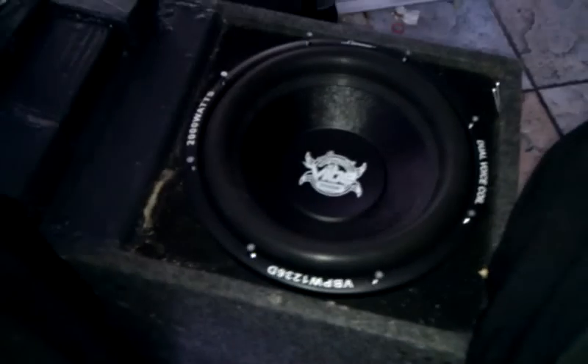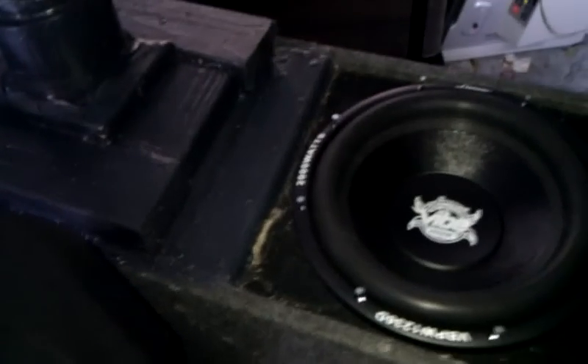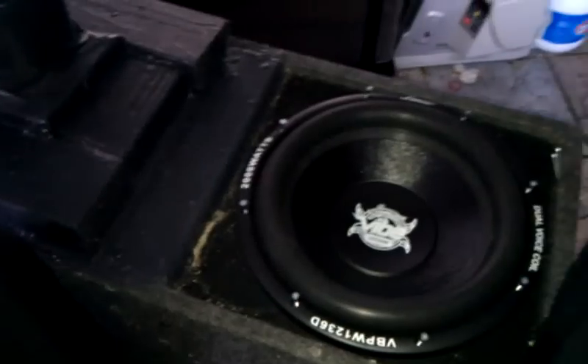I've done that before. Just going to give you an idea of how high this surround is. Pretty decent-sized surround. The speaker actually took a little dielectric grease to put it in there. It's really snug. It should sound really good. Pretty excited to see how it sounds.